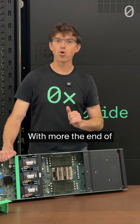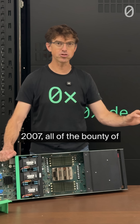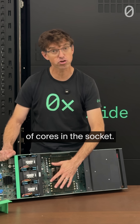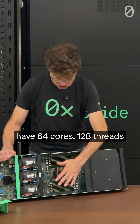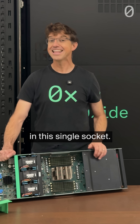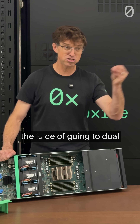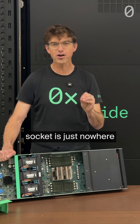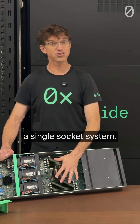And with the end of the NARD scaling around 2006–2007, all of the bounty of Moore's Law has been going into improving the number of cores in the socket. Even on this older gen, we have 64 cores, 128 threads in this single socket. That's a lot of parallelism in the single socket. And the juice of going to dual socket is just nowhere near worth the squeeze. So we are very deliberately a single socket system.